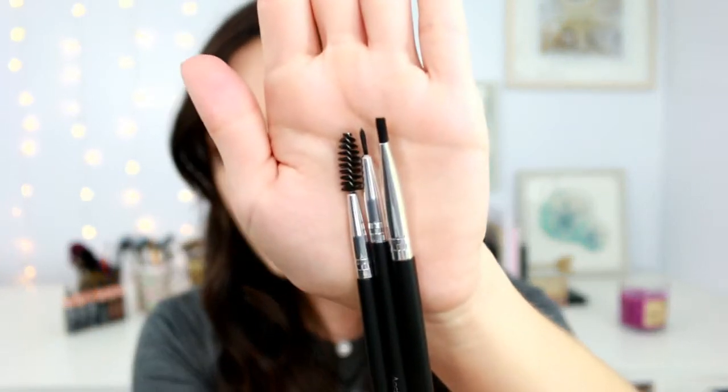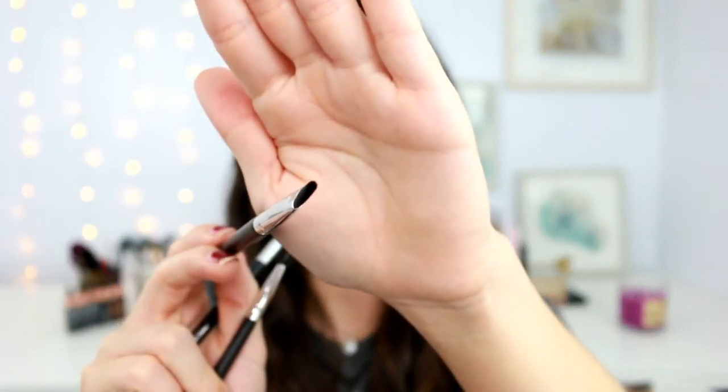Now we have eyeliner and some eye brushes. The eye brush set is from Aesthetica again — it's a three-piece eye trio that comes with an angled eyeliner brush, a brow spoolie, and a fine-tipped eyeliner brush. This is $45. I can tell you right now I would never pay $45 for this brush set — you can get so many sets for so much less. I'm going to try out this one, but I've got to be honest, I couldn't imagine doing winged liner with something this thick.